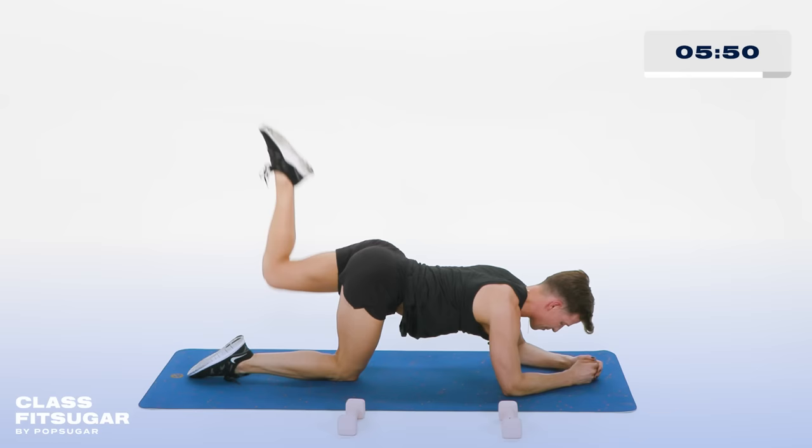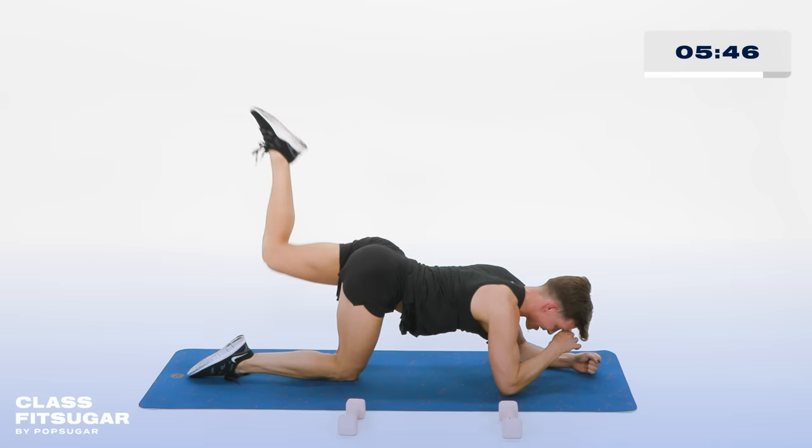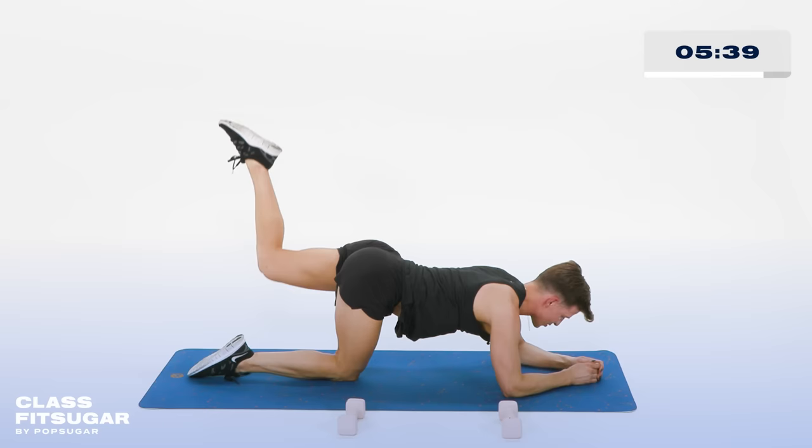Hold it up. Now pulse it up to the ceiling — lift it up and up. For 10, 9, 8, 7, 6, 5, 4, 3, 2, and 1. Knees down.